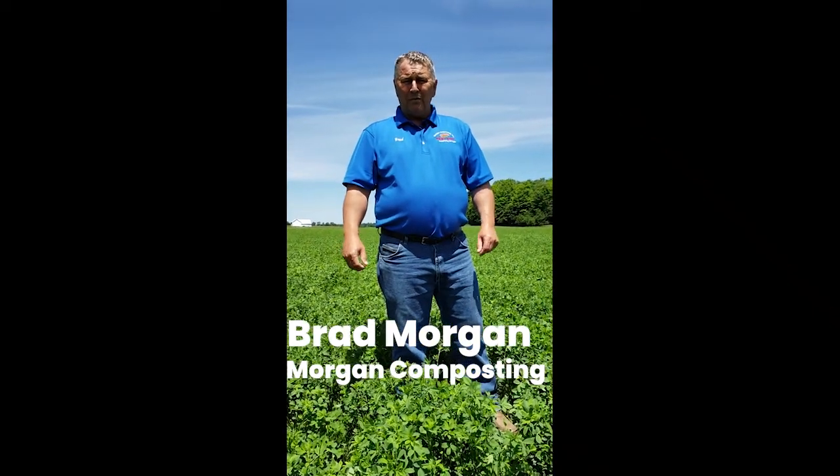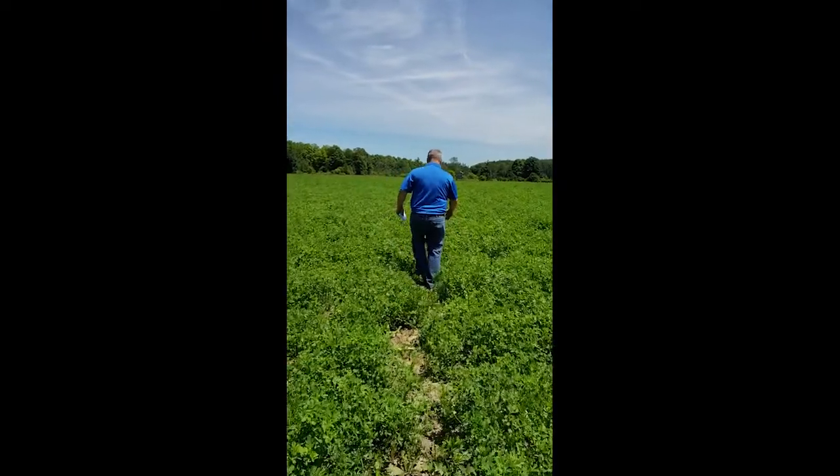I'm Brad Morgan from Morgan Composting. One of the things that we've really focused on is specific crops. We've been very involved in everything from potatoes, corn, soybeans, and now we're really looking at alfalfa.